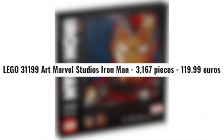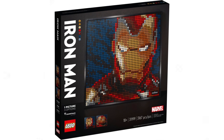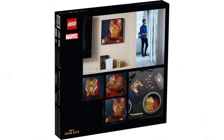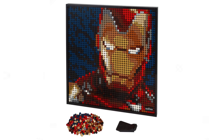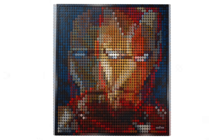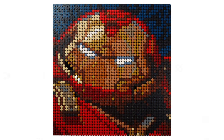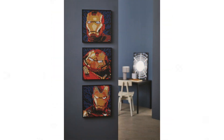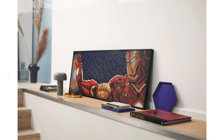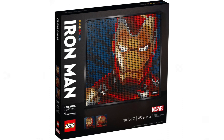The next one is LEGO set number 31199, Art Marvel Studios Iron Man, 3167 pieces and 119.99 euros. Something important to note: this one is initially only going to be available from LEGO directly, and will be available in free trade from October. The rest of the sets will be available in free trade from August. I'm not sure why they've delayed the Iron Man one specifically - maybe because it's probably the most sought after.